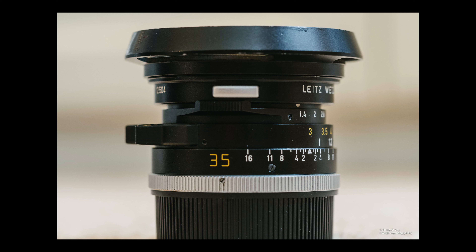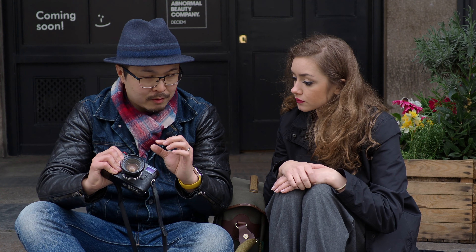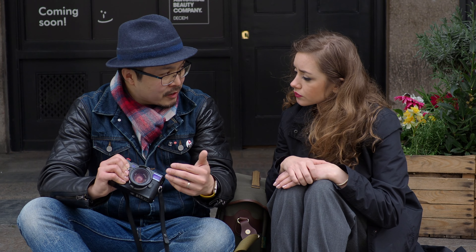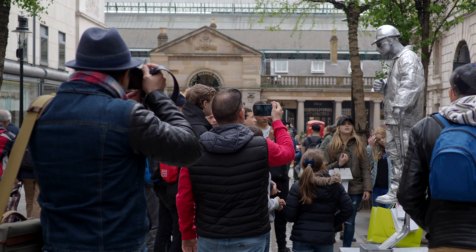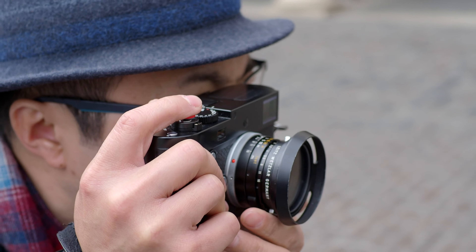I know Voigtlander has done a kind of replica model of it, but this is still the original, so it's still the smallest lens by far. And third, this lens is always being underappreciated by many photographers because Leica has produced so many stunning lenses throughout its history. Despite being the fastest at 1.4, it's not the sharpest or the most popular among Leica photographers. I want to talk about this lens today because I think it means something to Leica history, and also to me because I love this lens. This is actually one of my favourite lenses.